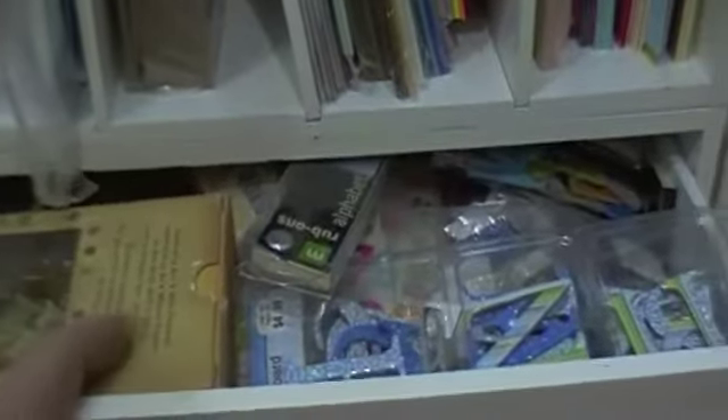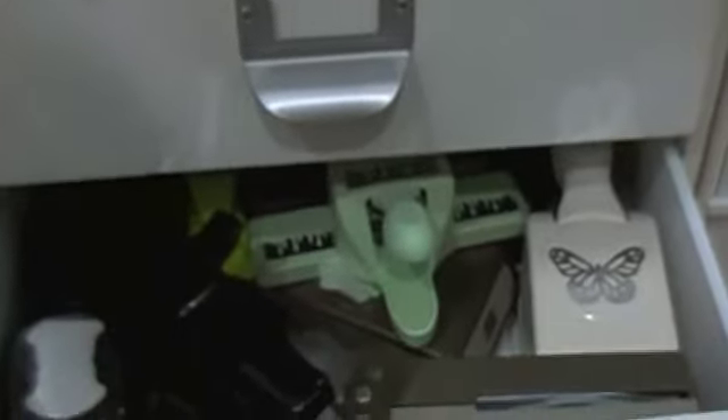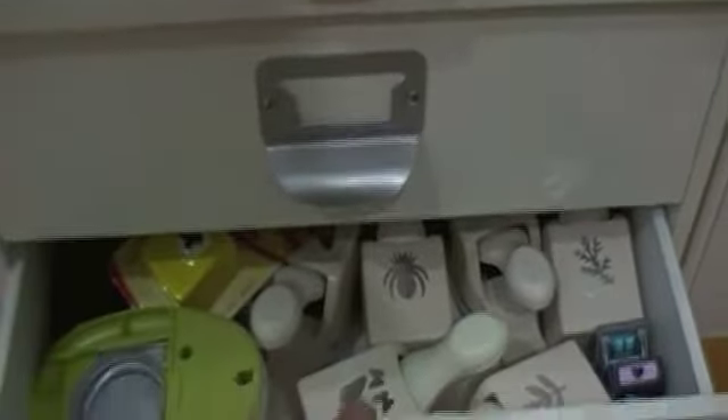Down below I've got my photo paper, some chipboard, and some 8.5x11 paper. In this drawer here, I've got all kinds of letter stickers. Down below I've got more punches, and again some more punches — obviously I didn't have enough room in my shoe rack.